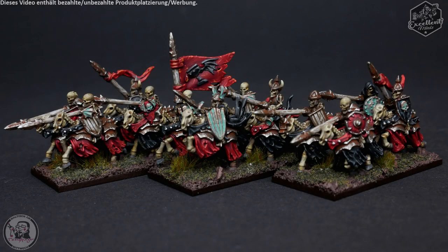Hallo und herzlich willkommen zu diesem 10mm Vampirfürsten schwarzer Ritter Tutorial für Excellent Miniatures. Ich zeige euch hier Schritt für Schritt, wie ich vom schwarz grundierten Modell zum fertig bemalten Modell komme. Mit viel Rost, mit verschlissenen Kleidungsstücken und einem Hauch von kontrastreichem Farbschema in dem klassischen Vampirfürsten von Karstein Schwarz-Rot.